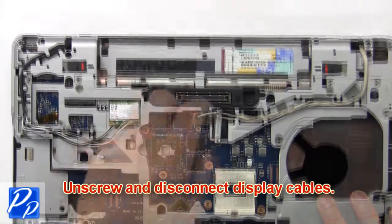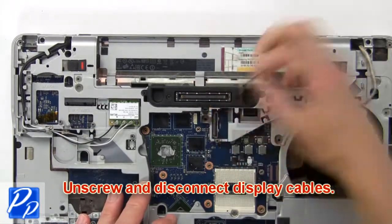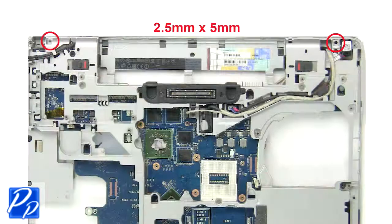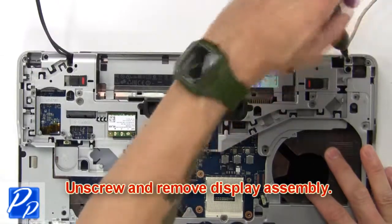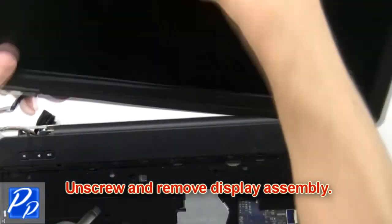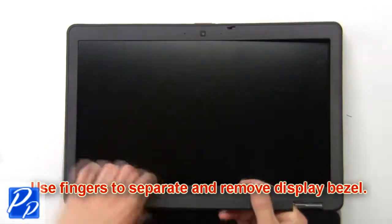Now disconnect and remove display cables. Now unscrew and remove display assembly. Now use fingers to separate and remove display bezel.